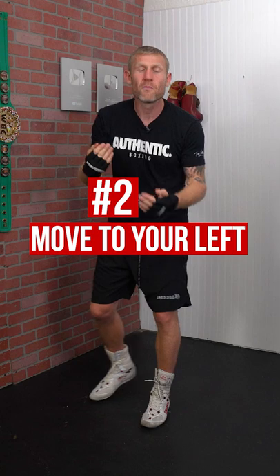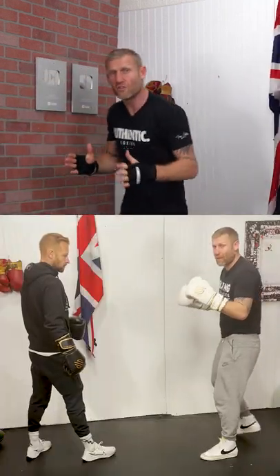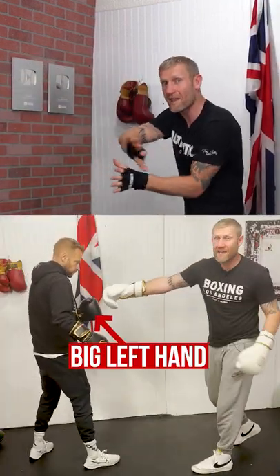Number two: move to your left. If you're moving to your left, you're moving away from his big left hand and you're bringing him onto your right hand.